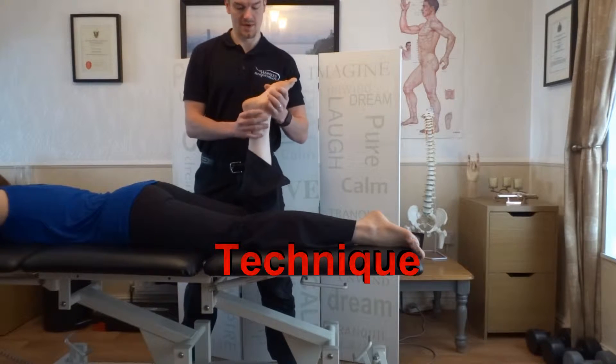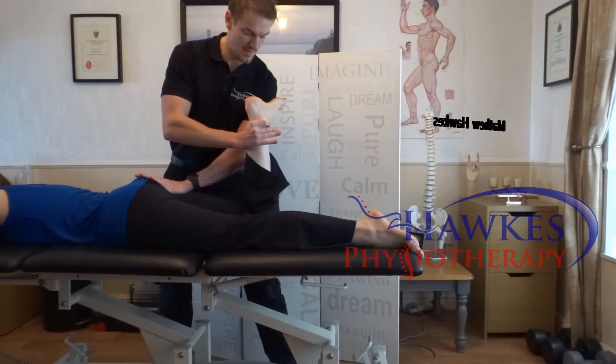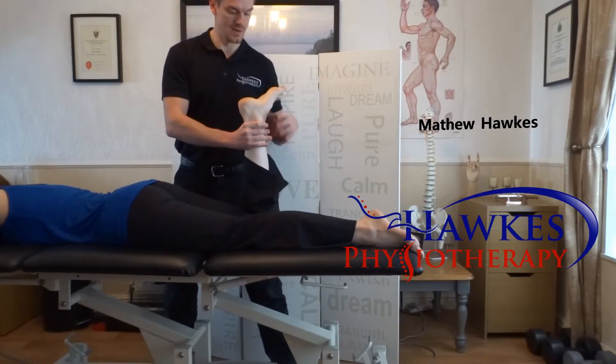Biceps femoris hamstrings manual muscle testing technique: prone isometric resistance at varying angles. With the patient in prone, bend their knee to 90 degrees with external tibial rotation and apply pressure at the ankle joint with one hand.